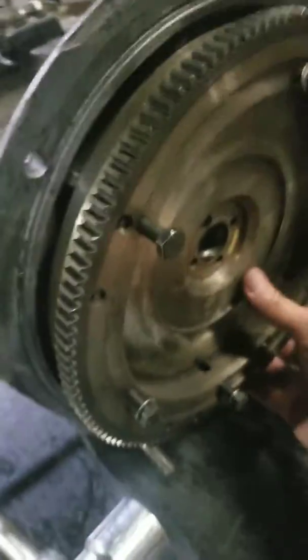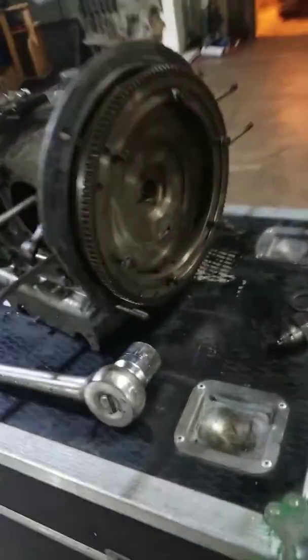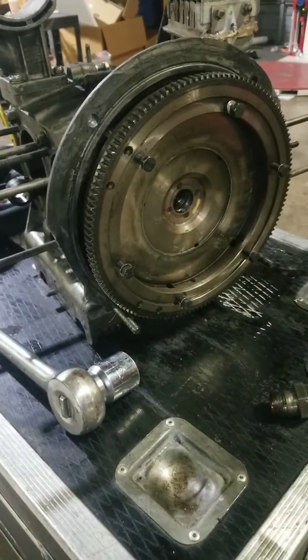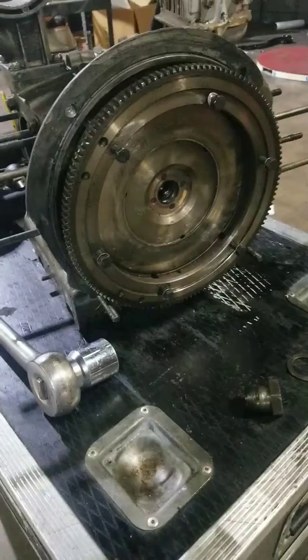This flywheel can sometimes be a pain to get off. It's good that it's on there and doesn't just fall off. I'll have to get my rubber mallet and start tap-tap-tapping. That's how you do it, man — use the forklift to hold the motor down, get your big socket with a jack handle, hang your body from it like a monkey, bust it loose, and you're good to go. To put it back on, just reverse the process.